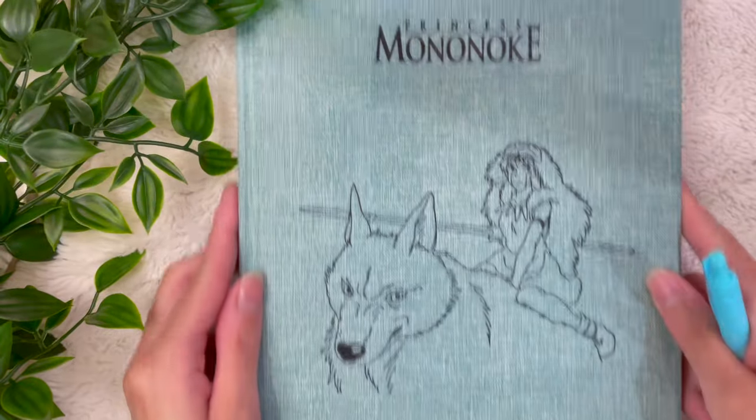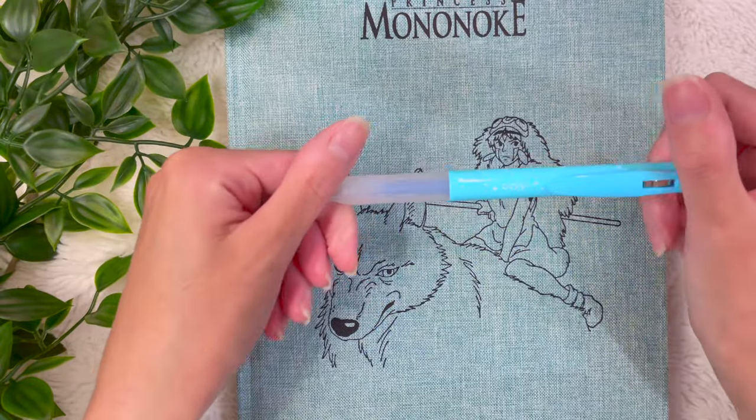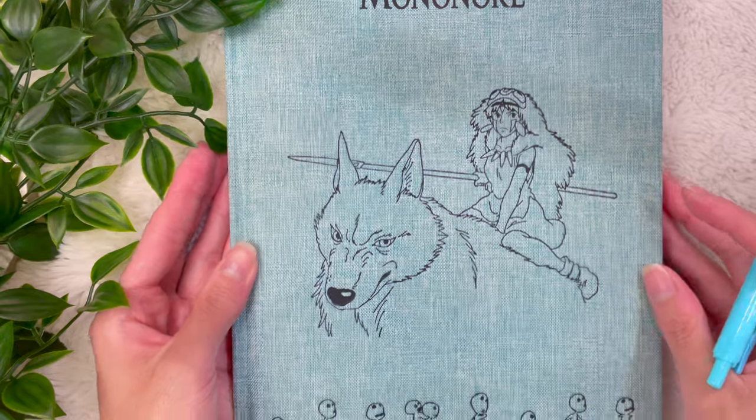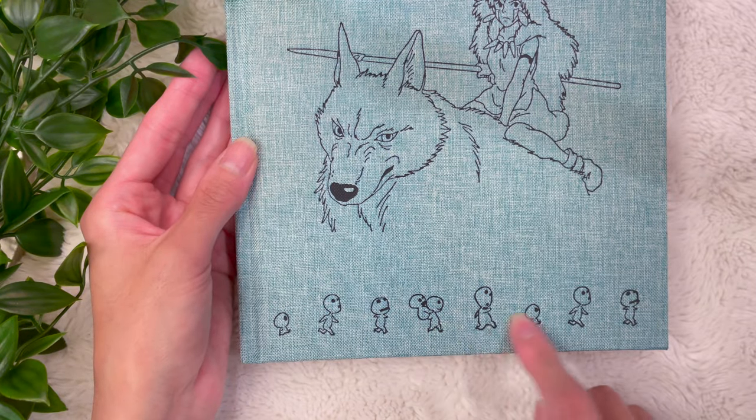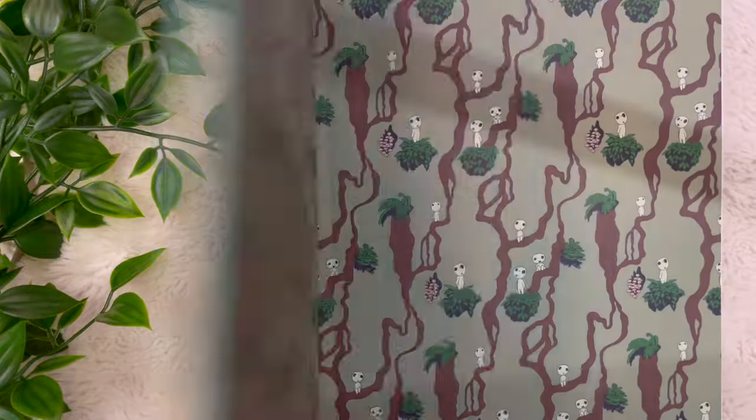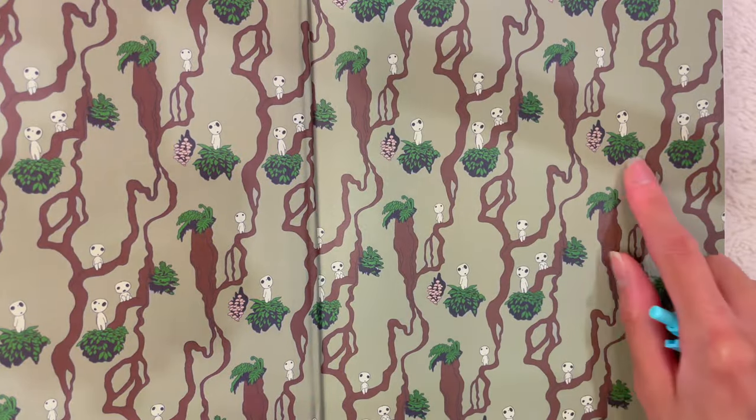Before we dive in, look at this beautiful Princess Mononoke notebook I found at my local bookstore — this is going to be my crochet notebook and I'm really excited to use it. Look how adorable it is!